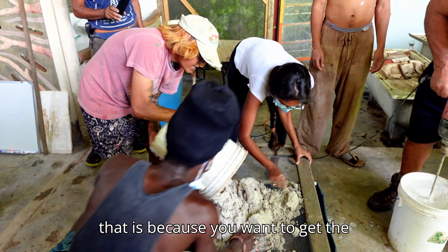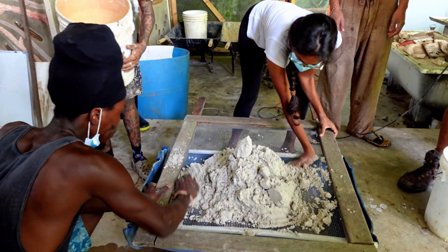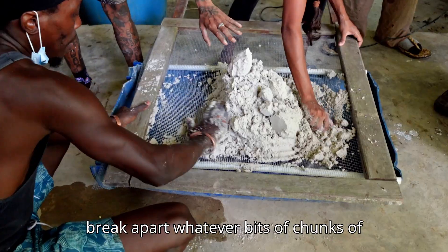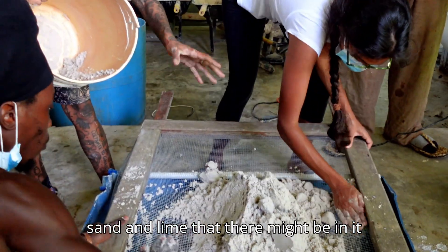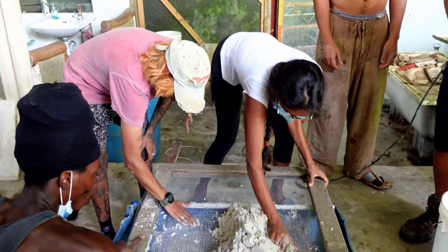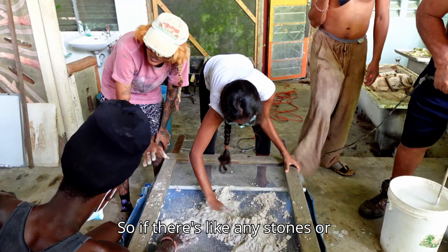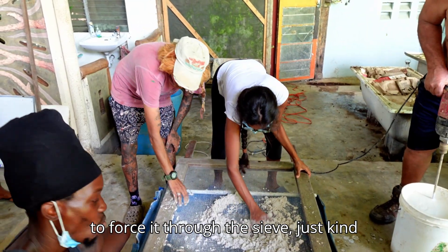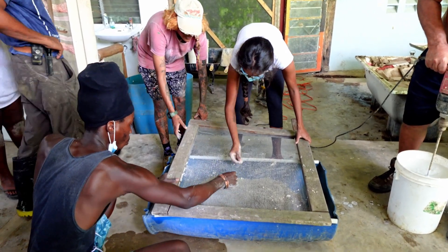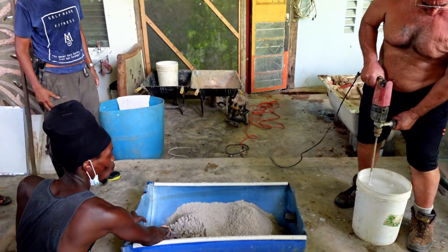We're sieving because you want to get the most refined quality of these materials that you can get, and you want to break apart whatever bits or chunks of sand and lime might be in it. If there are any lumps, try not to force them through the sieve — just gently let things fall through, and give it a little shift off.